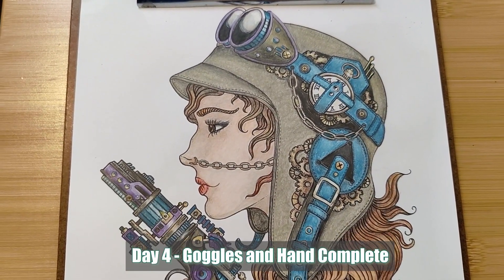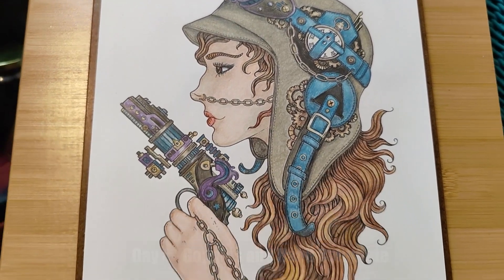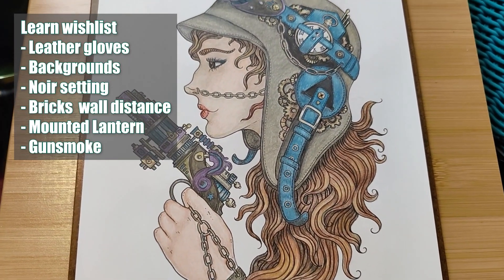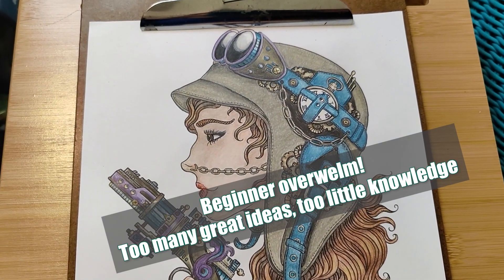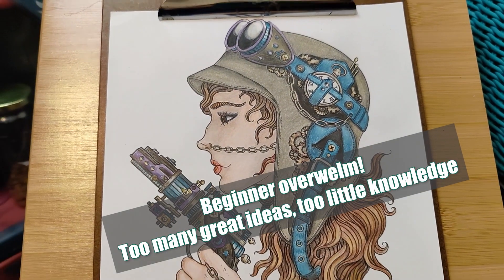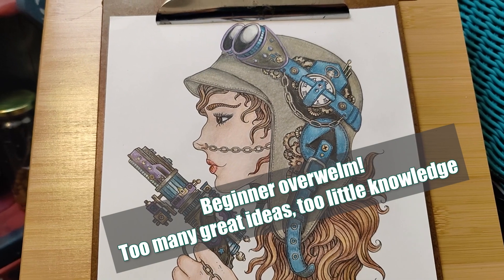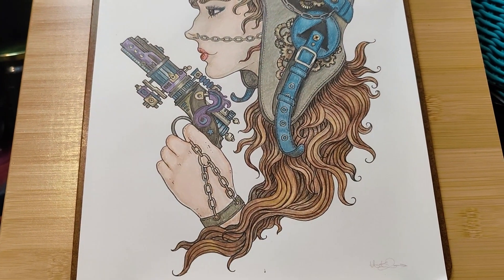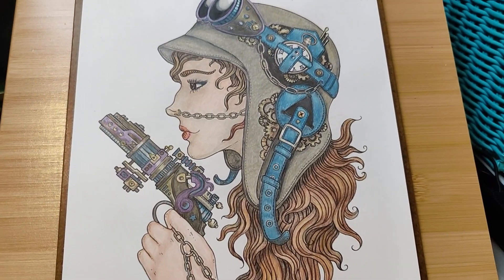I had all of these ideas including some smoke, but I kind of just want to set this aside and figure out what to do. I kind of rushed her hand, but I almost like the hand color more.